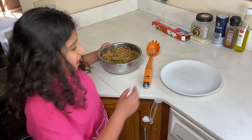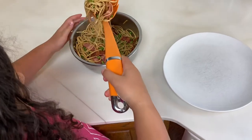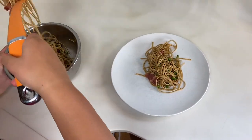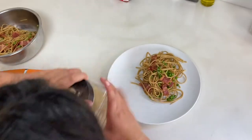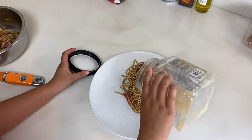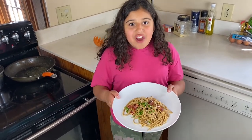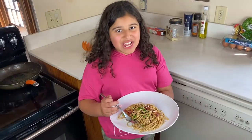Now we're going to plate our pasta. We want to grab one spoon, we want to include that bacon, we want to include those peas. Put it on there. And we're going to top it off with a little bit of parmigiano. There you have it — a quick and healthy recipe you can make anytime, but also fancy. Thanks for watching.